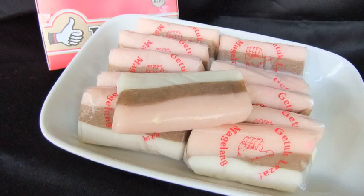Gedhuk is a simple Javanese dish made from cassava. The cassava is peeled, boiled and mashed. Then it is mixed with grated coconut, sugar and small amounts of salt. Sugar can also be substituted with palm sugar to give it a brownish color and more distinctive taste.